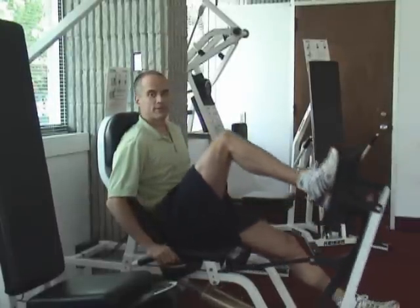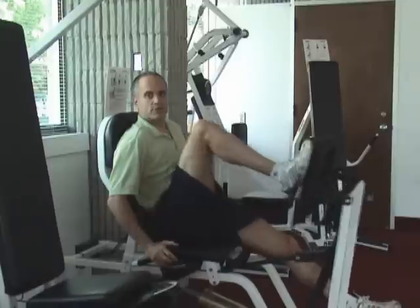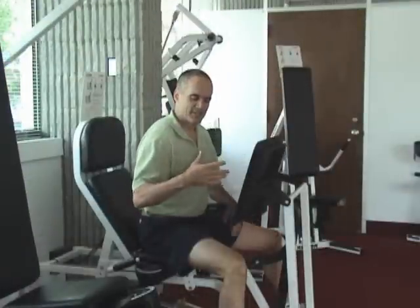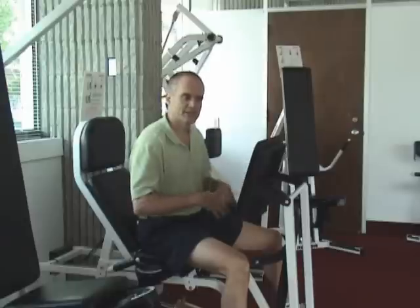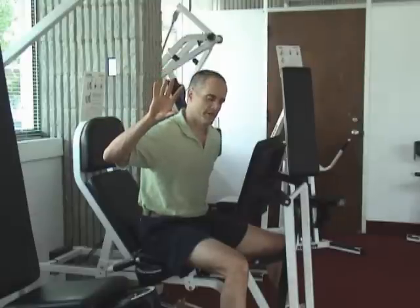I'm going to do two or three sets of ten or twelve — you don't need to watch all of that, so we'll turn this off and come back when ready to test. I just did three sets. I'm going to retest to see if it's smoother. I can already tell from my hip complex that this just feels so much more free.